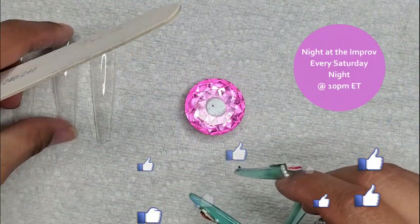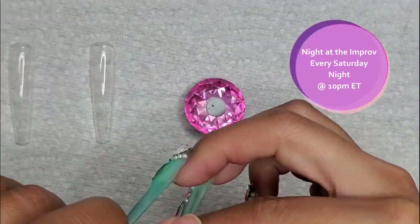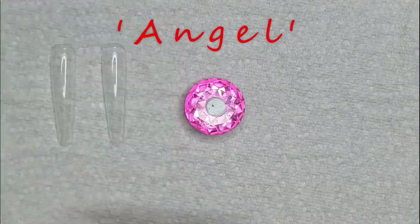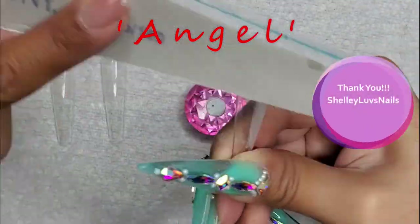Hey everyone, and welcome to Night at the Improv. Night at the Improv shows every Saturday night, 10 p.m. Eastern Time. It's the show where you direct my design, and after spinning our word for tonight — Angel, given to us by Shelly Loves Nails — thank you so much, Shelly, for your word, Angel.